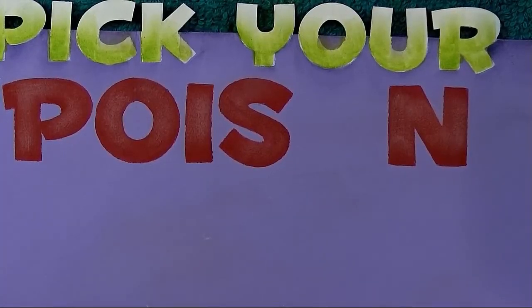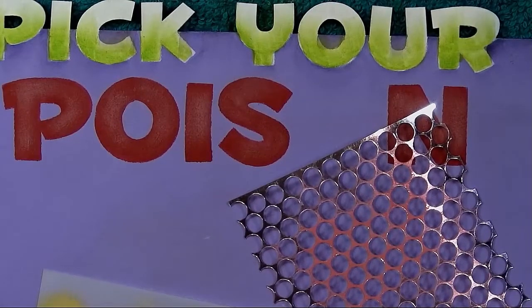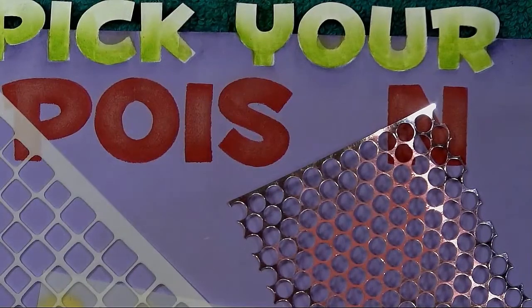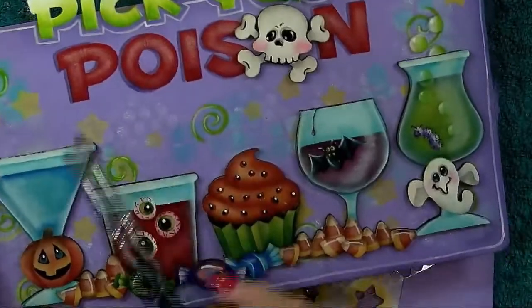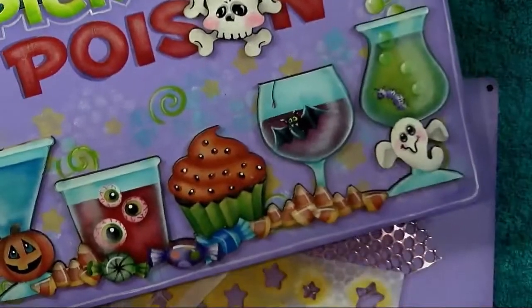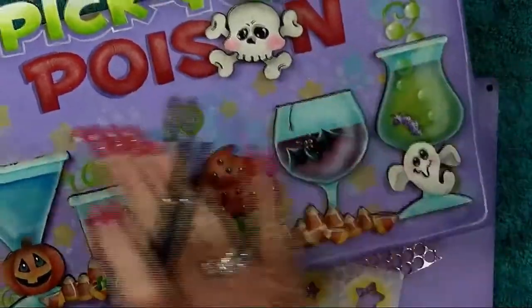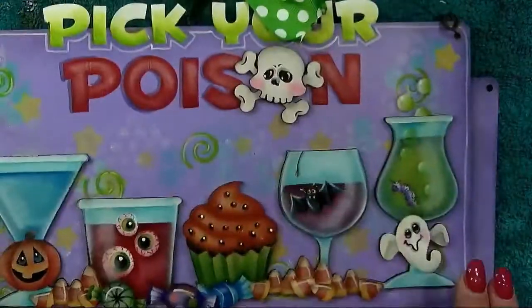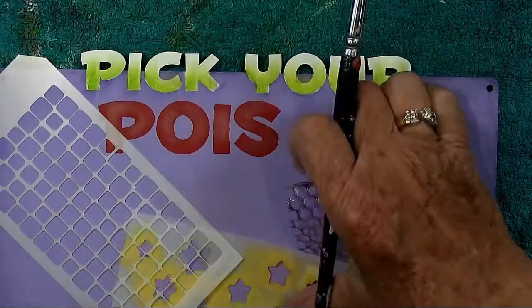You're going to need your punchinello, your star stencil, and the tile stencil — big or little. We're going to add interest to the background by stenciling. First, stencil some faint little dots with punchinello and warm white — you don't want them bright, you want them nice and soft. They can go randomly around the lettering. Don't worry about where the drinks go since they'll cover them up. Start stenciling random clusters of dots with warm white.